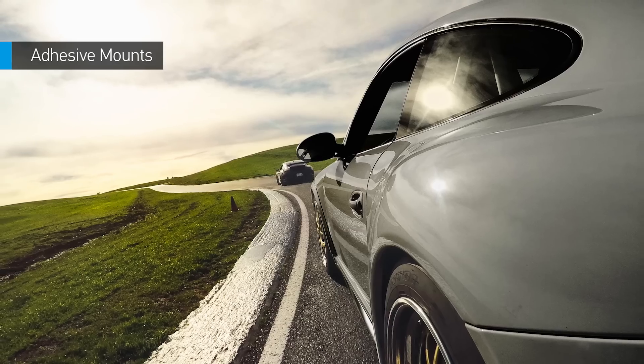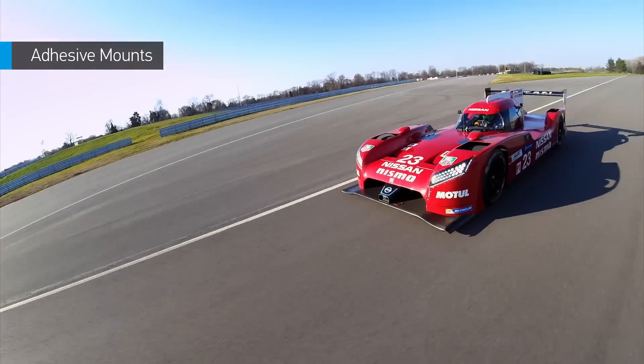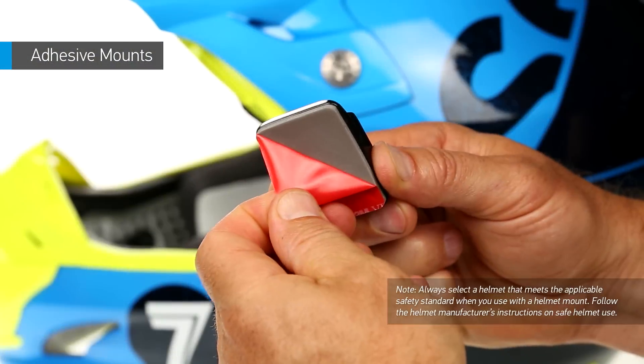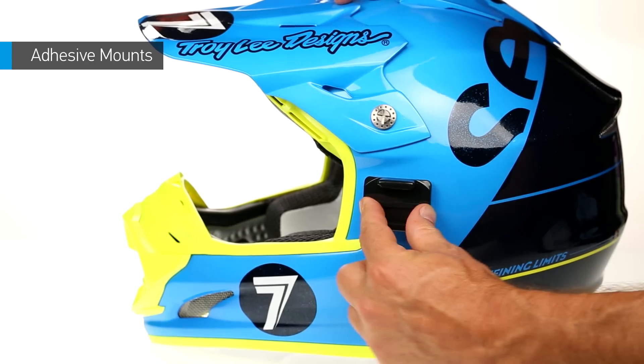Adhesive mounts make it easy to secure the camera to curved or flat surfaces such as helmets, vehicles, and other gear. Always attach adhesive mounts to a smooth, clean surface at least 24 hours before use.